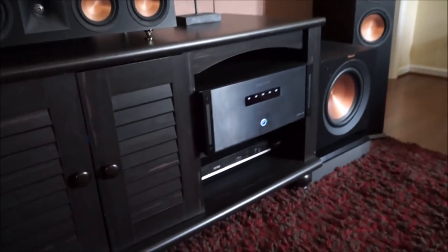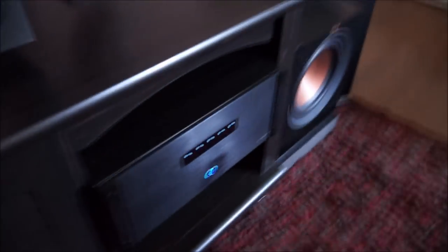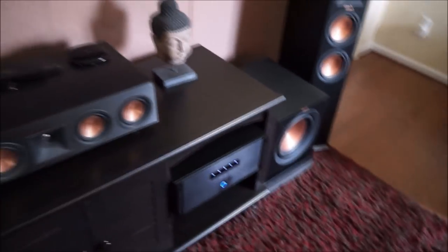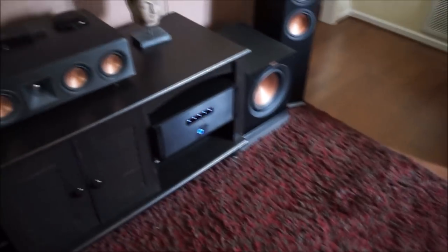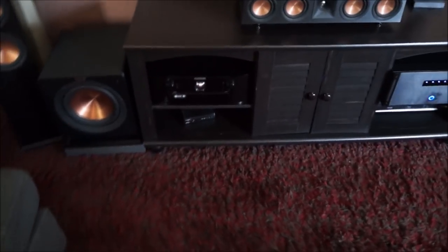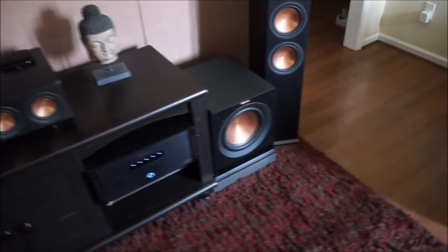My amplifier is powering my center channel, my two towers, and my heights in the back — that's all five channels. I'm also thinking about getting a second Emotiva amplifier, maybe around 100 watts, to power the remaining speakers, so the receiver isn't really powering anything and is just processing and switching video.